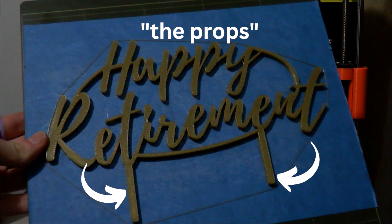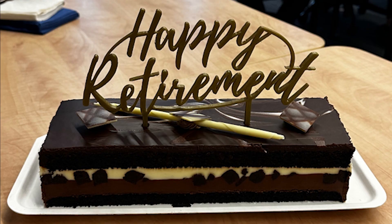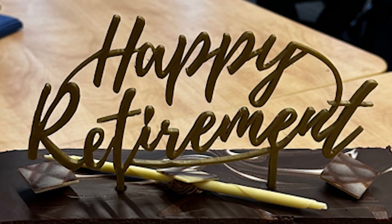Some of you might be wondering why the props on this 3D printed piece are not the same length. That was not an accident. They were designed this way so that when the sign was put on the cake, the 'Happy Retirement' text looked a lot straighter. Straight sign — it was on purpose, I promise.